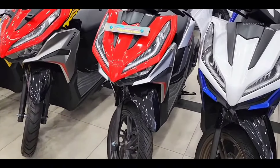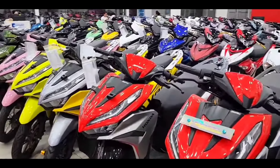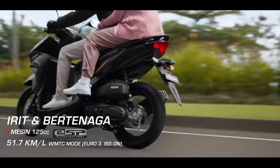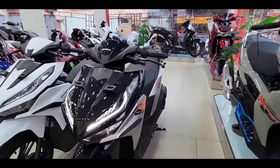What is interesting is that the fuel consumption of the Vario 125 is claimed to be very efficient, reaching 51.7 km per liter. This fuel consumption is tested based on the WMTC Euro 3 and ISS testing methods under active conditions.